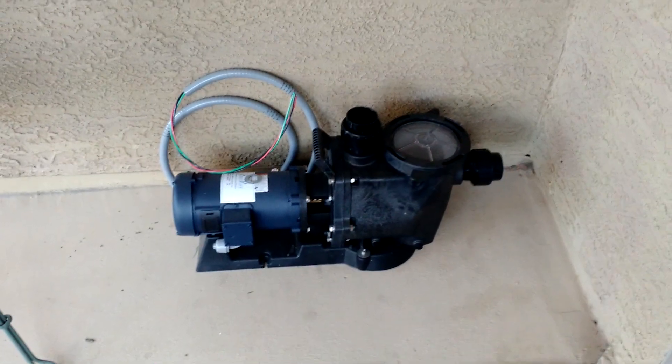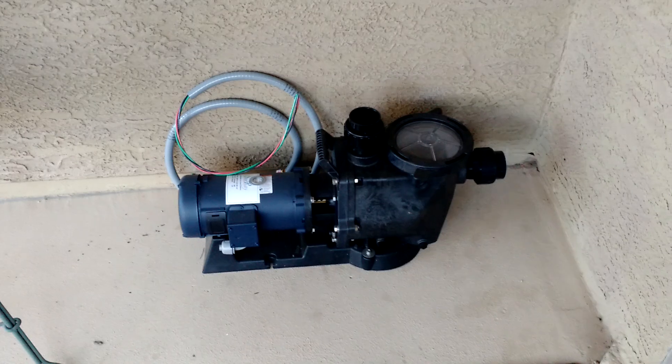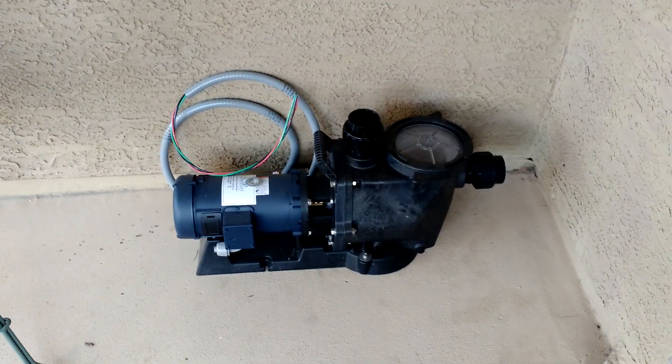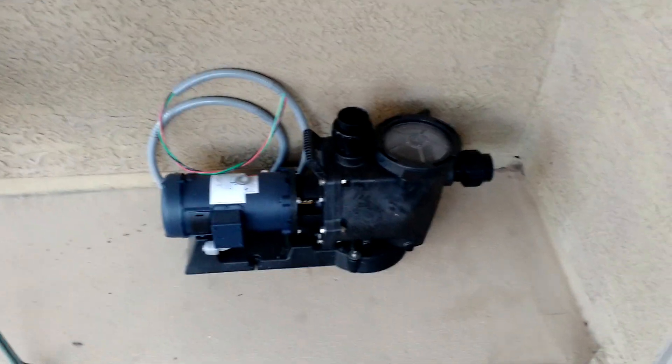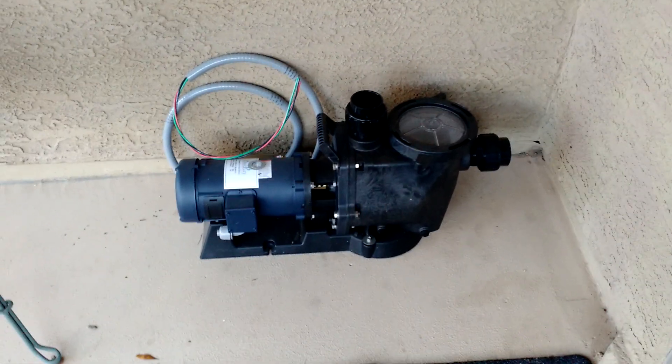Hey folks, this is going to be segment number two of our pool equipment renovation. This is the DC pump, a DC electric motor, the pump for the pool. This is what's going to run off the solar.